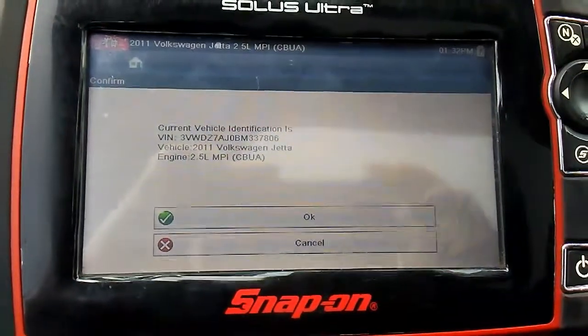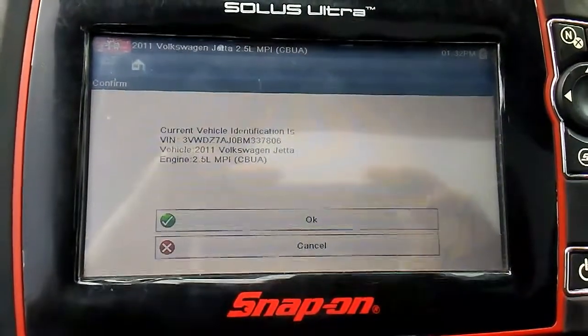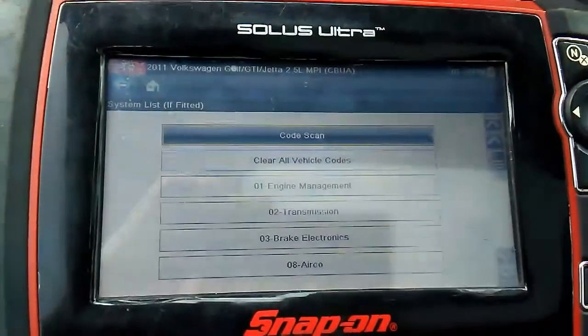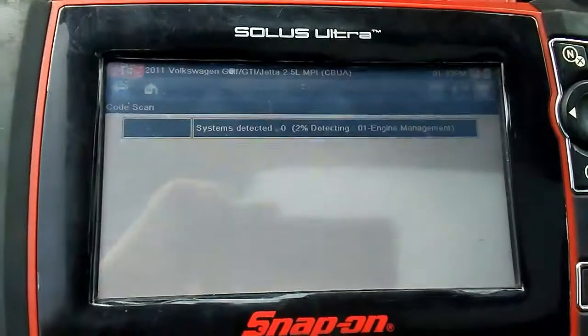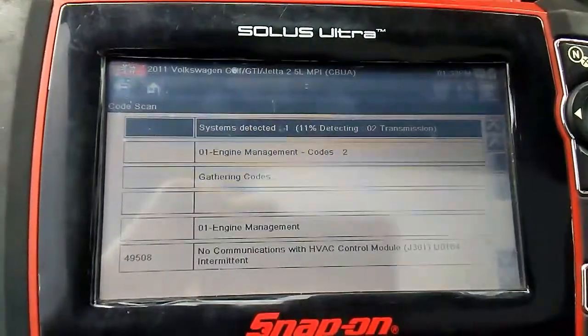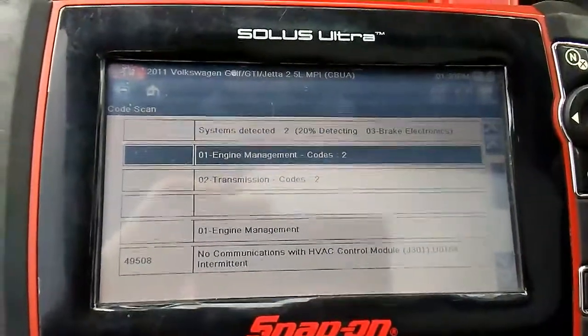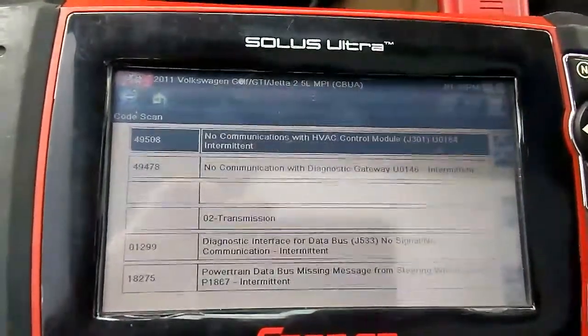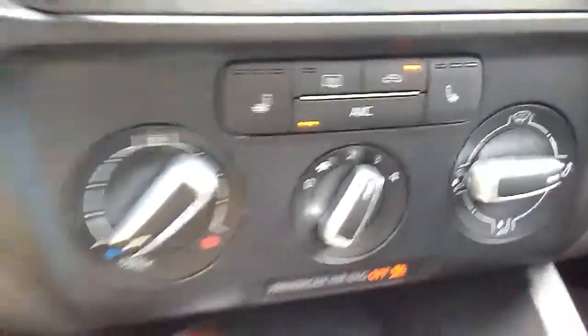We're scanning a 2011 Volkswagen Jetta 2.5. It says no communication with the HVAC control module, and that's this one right here.